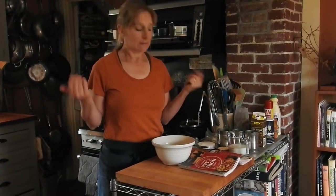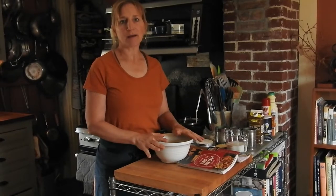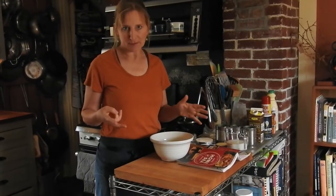Hey guys, welcome back to the third episode of Cooking in Annie's Kitchen. Today we're going to make brown bread and I've got two favorite recipes for brown bread.